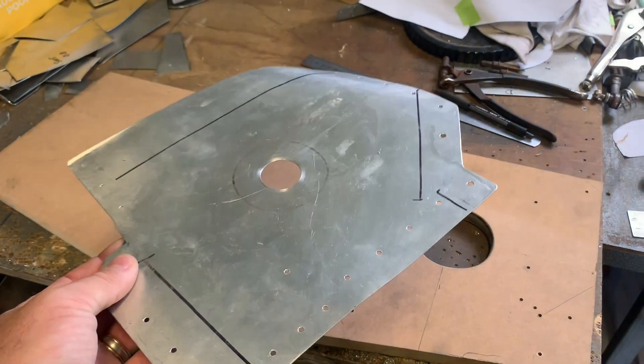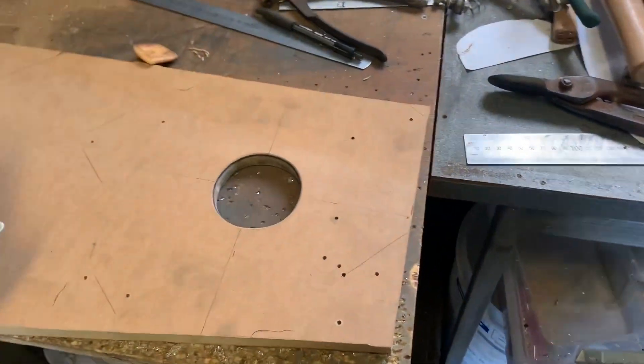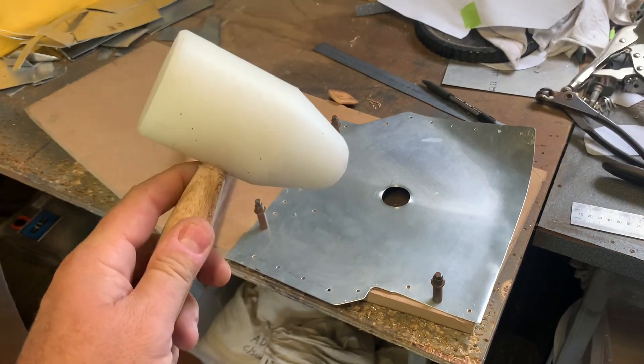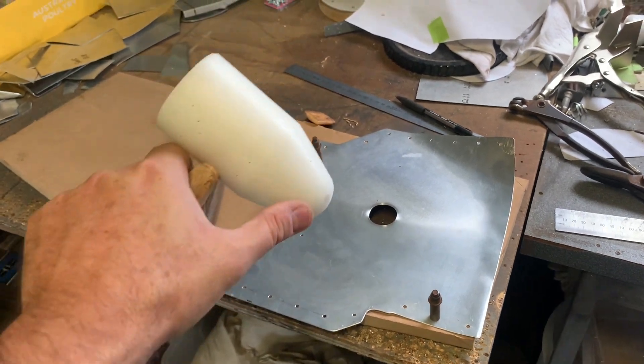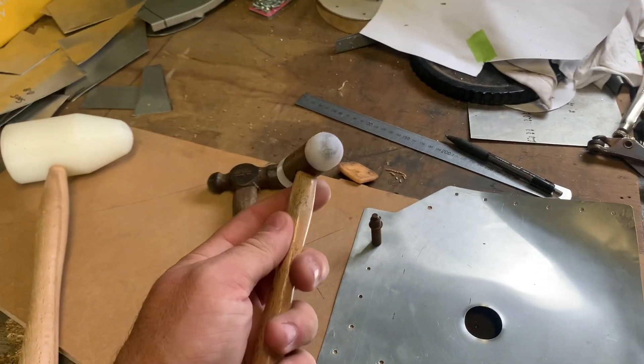Okay, that's been quenched and cleaned up. Now we can put it on our former and start bashing. I'll start with this hammer just to get the outside started and formed. But then the radius is too big to actually get right into the nitty-gritty, so I'll quickly swap that out for probably this one.